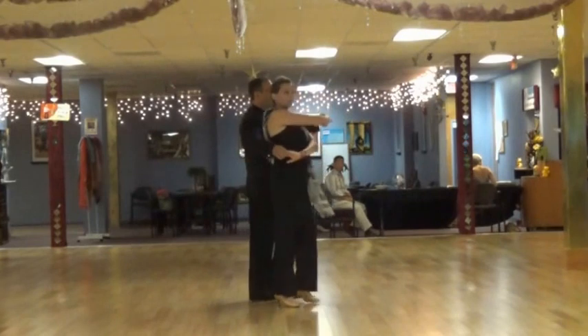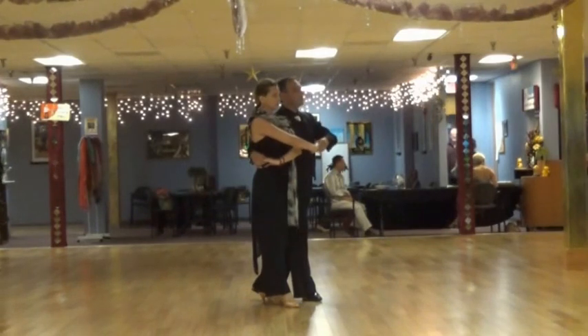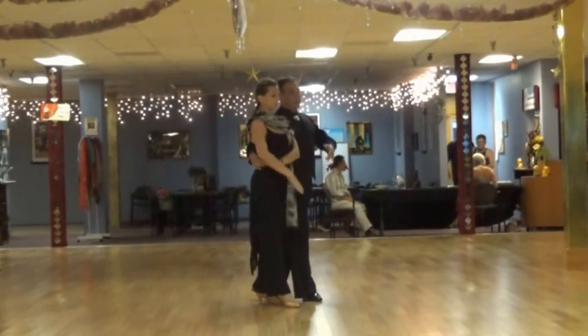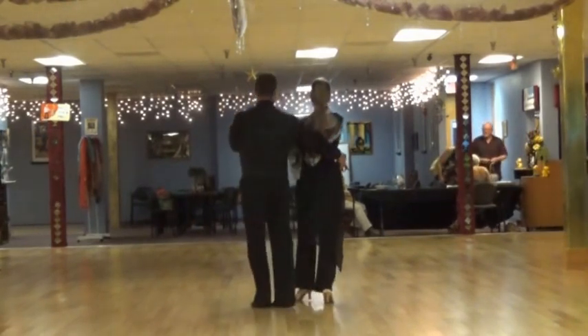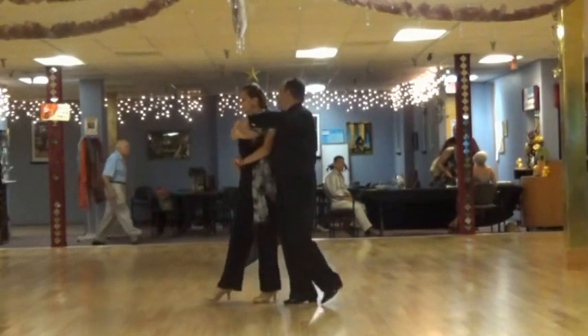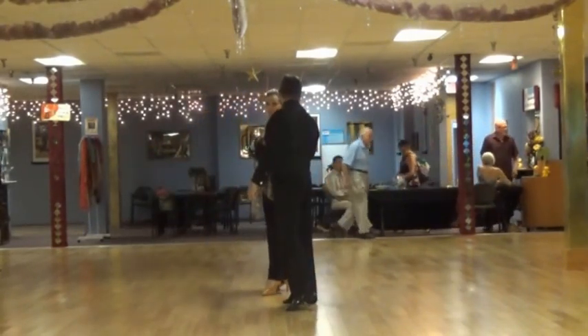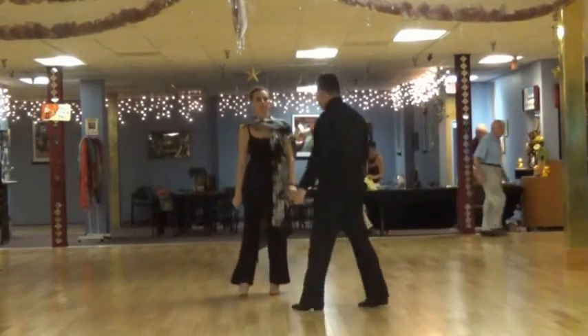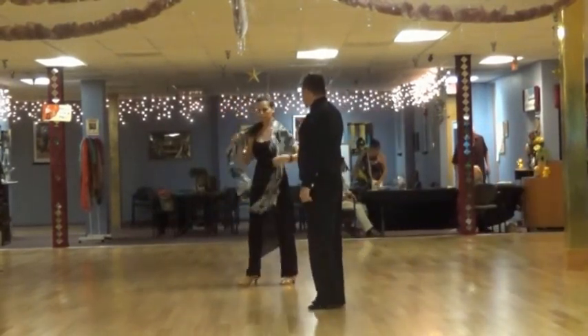And I'm going to do it with that hand one more time for the lady, getting her into a sweetheart position. 5-2-3, and I take three steps forward. Now I'm going to move forward three steps with my left. 6-2-3, 7-2-3, and let her out 8-2-3. And you're going to do nothing there. I'm going to work with the gentleman here — you can do the ladies' part.